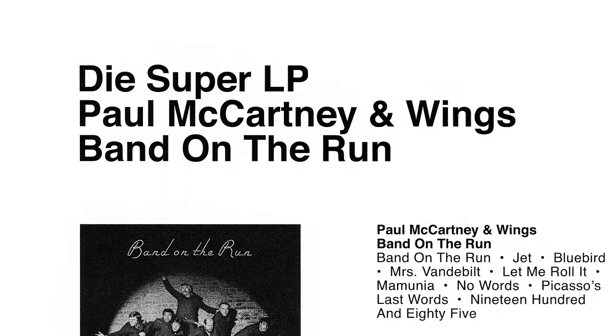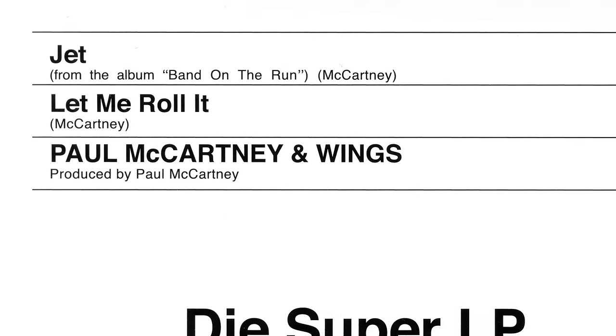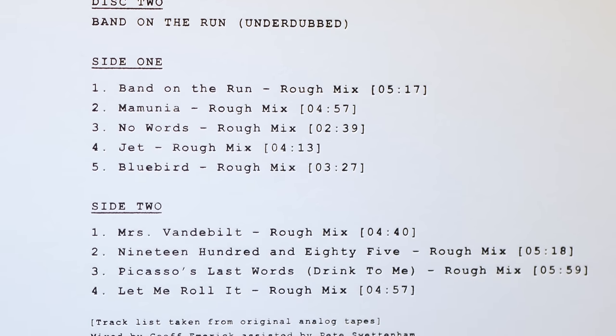Like Jet, the Lennon-esque Let Me Roll It is another highlight of this set, with Paul at the top of his game vocally. It's not my favourite track on the original album, but it's my favourite underdubbed mix. But what's yours? Do let me and everyone else know in the comments. I was initially sceptical when I heard about the underdubbed concept, but I really enjoyed the raw talent on show on this album, not to mention the quality of the songs themselves. Underdubbed is a refreshing way to listen to songs I've heard a thousand times, and unlike some extras albums, this is one I will be returning to. All we need now is the same for Ram.